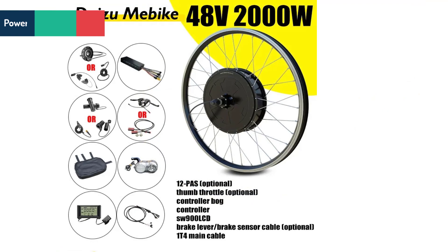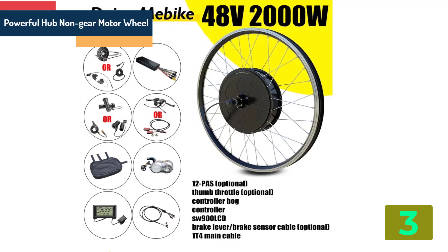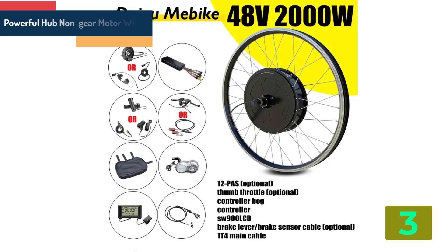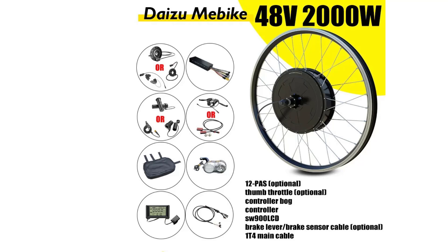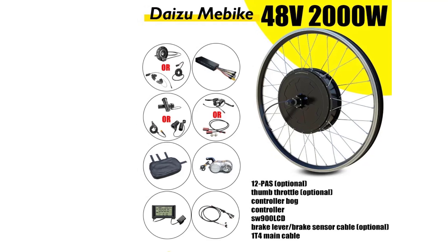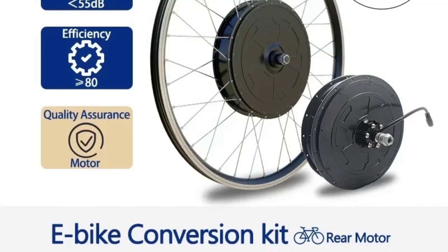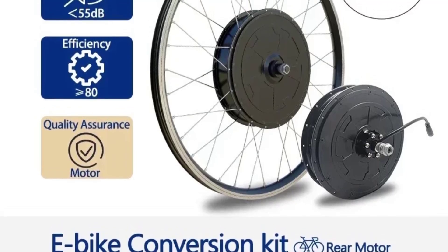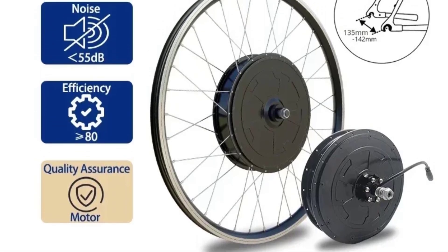As item number 3, we've selected a powerful hub non-gear motor wheel. Specifications: Motor type — brushless non-gear hub motor. Design — brushless. Voltage — 48 volts. Max speed — 45 to 65 kilometers per hour. Wattage — 1,500 watts. Certification — CE.